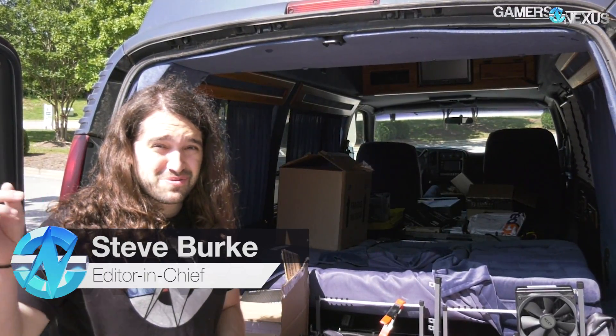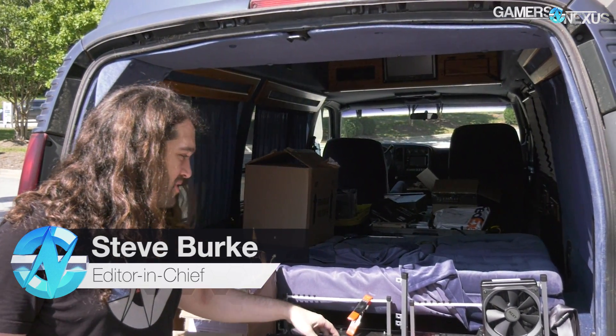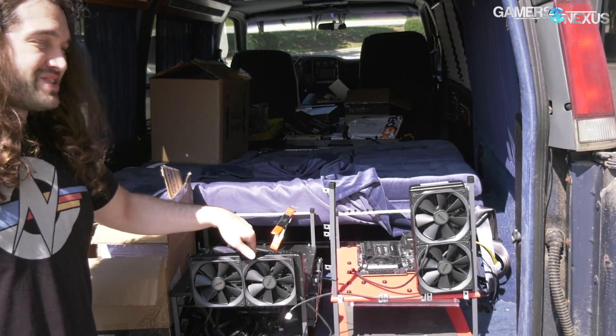So this is, first of all, super bright. Hopefully the settings are okay — we can't see the screen. Sort of monumental. First test bench is going into the new office. This is the first ever real test bench that I bought, so this goes in the office first.